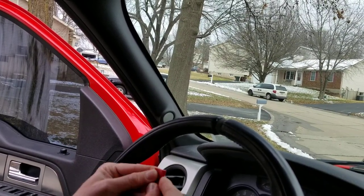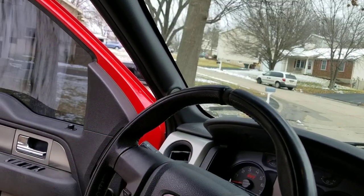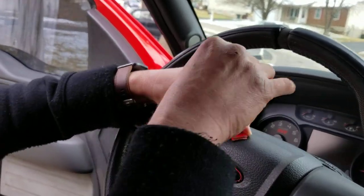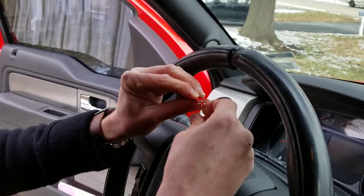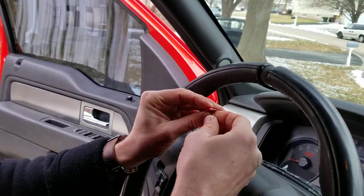You want to fold it over so that both ends line up. You can use your factory stripe if you've got it to kind of gauge where you want the holes. Start out by poking one hole right in the middle. The hardest part about this install is not poking yourself — so if I go 'ow,' then you know I poked myself.